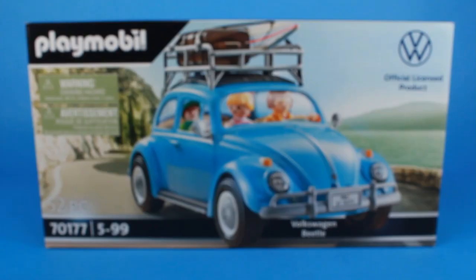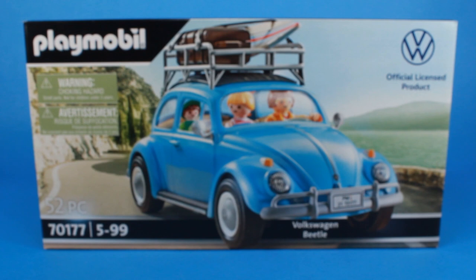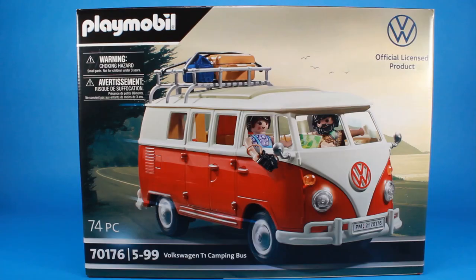We've got the VW Beetle based on the 1960 model, and we've got the Volkswagen T1 Camping Bus based on the 1962 model. Seriously, two iconic vehicles that really just kind of give you those nostalgic feels, but somehow those nostalgic feels can carry over across generations.